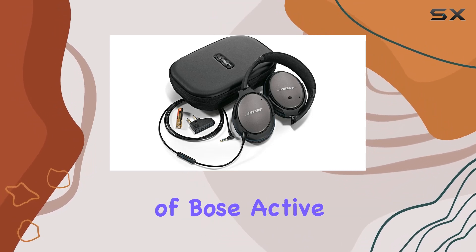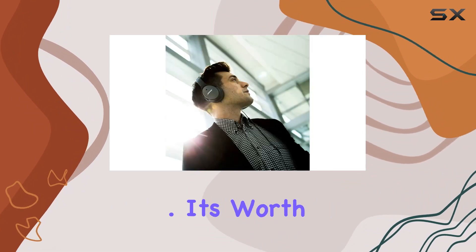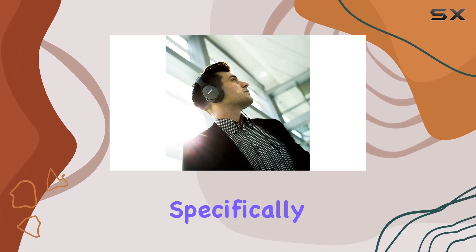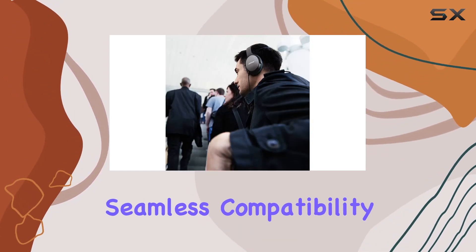The integration of Bose Active EQ and TriPort technology contributes to a true-to-life sound experience. It's worth noting that these headphones are designed specifically for use with select iPod, iPhone, and iPad models, ensuring seamless compatibility.